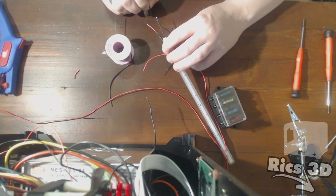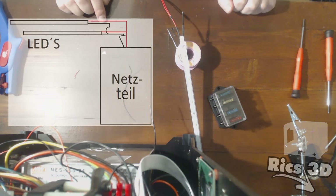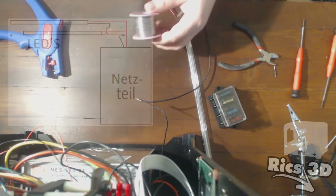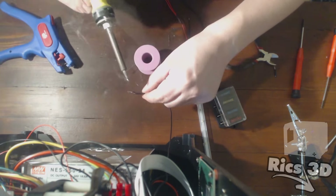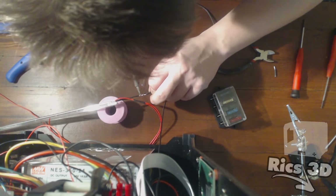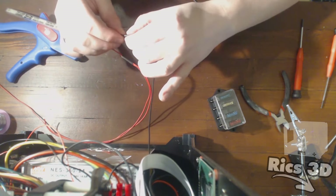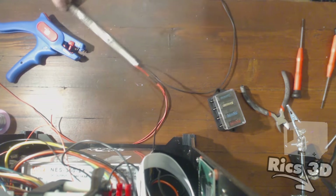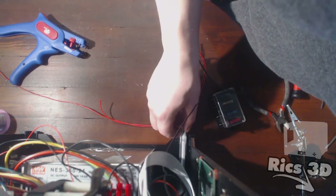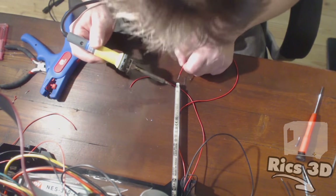Alle Lötstellen werden natürlich schön mit Schrumpfschläuchen isoliert, sodass nichts passieren kann. Hier löte ich jetzt die Y-Kabel an und vergesse auch die Schrumpfschläuche nicht. Das sind die Kabel, die zu der zweiten LED-Leiste gehen – Plus und Minus sind auf den Leisten markiert.